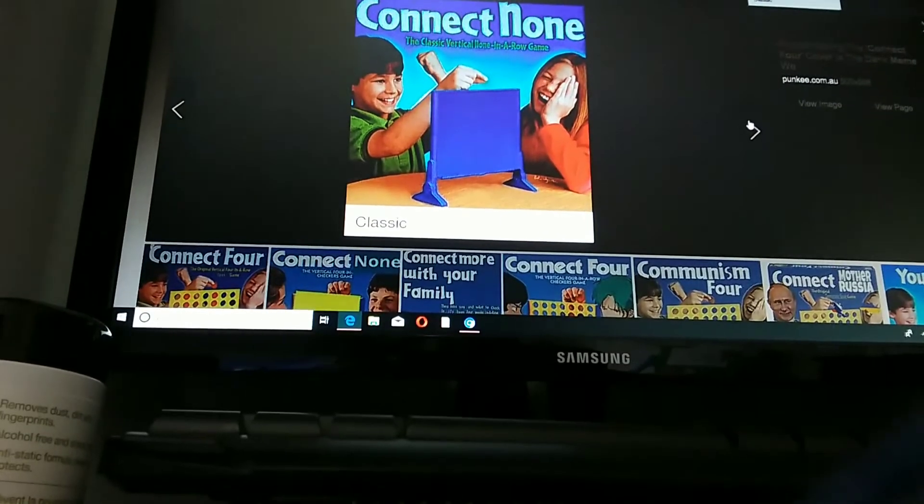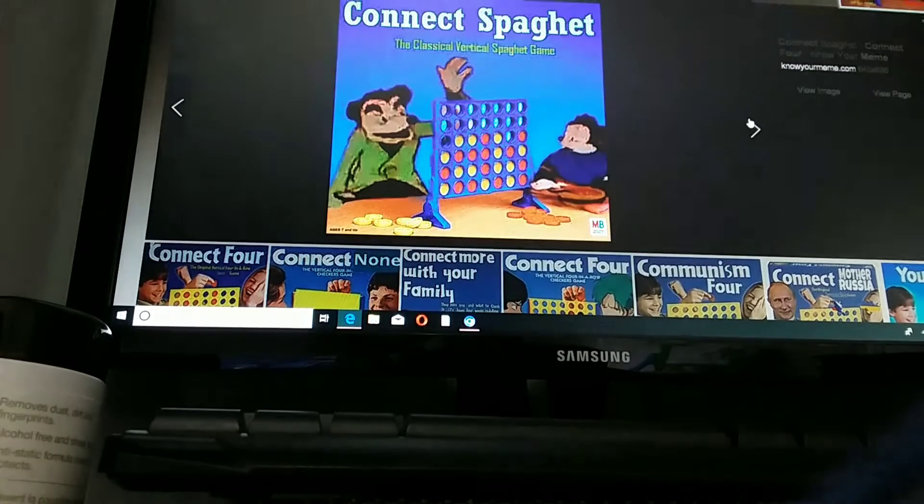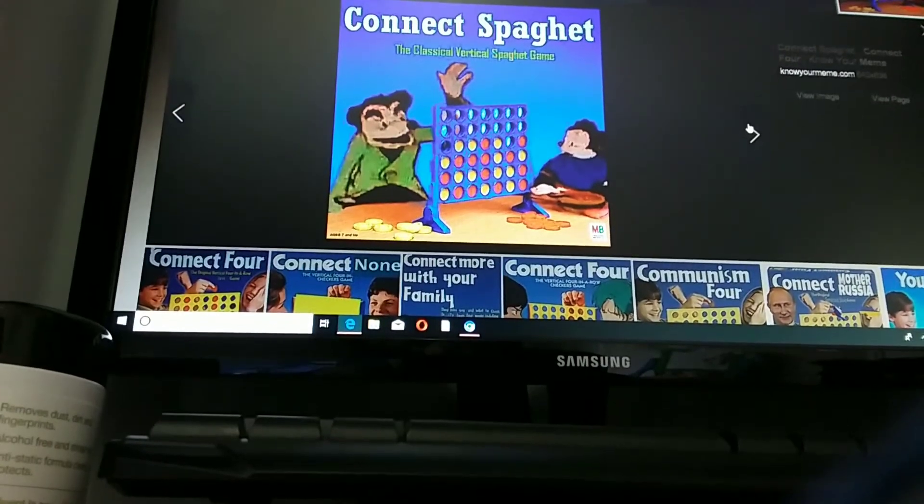Connect None. The vertical none in a row game. Connect Spaguet. The classical vertical spaghetti game.